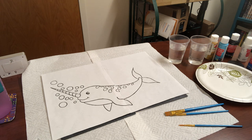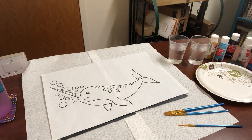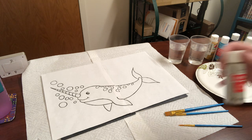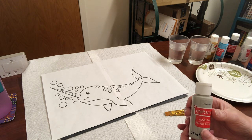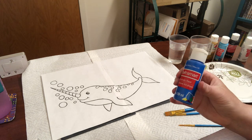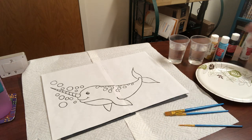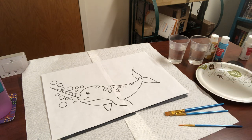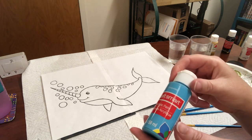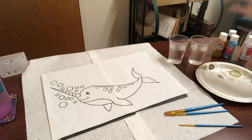First, as usual, we're going to go over what is in the kit. We've got our canvas underneath here. We've got six containers of acrylic paint — gray with a big G, bright blue with BB, white with a W, black with a B, turquoise with a T, and Golden Sunset with a GS. Those are the six paints we'll be using.